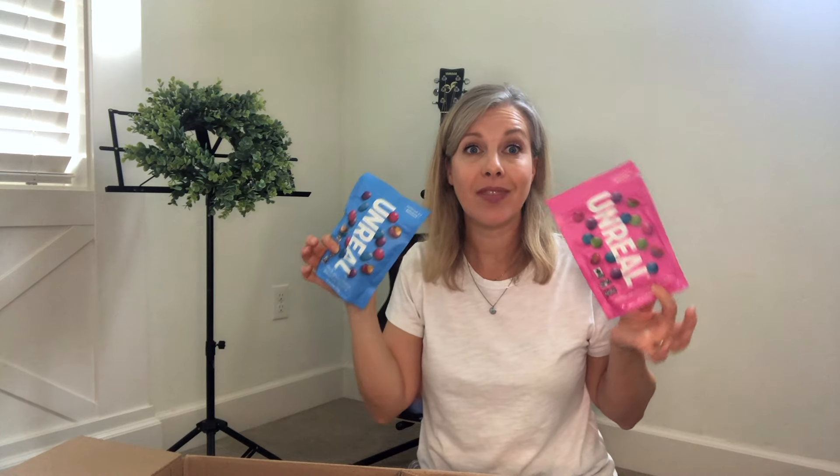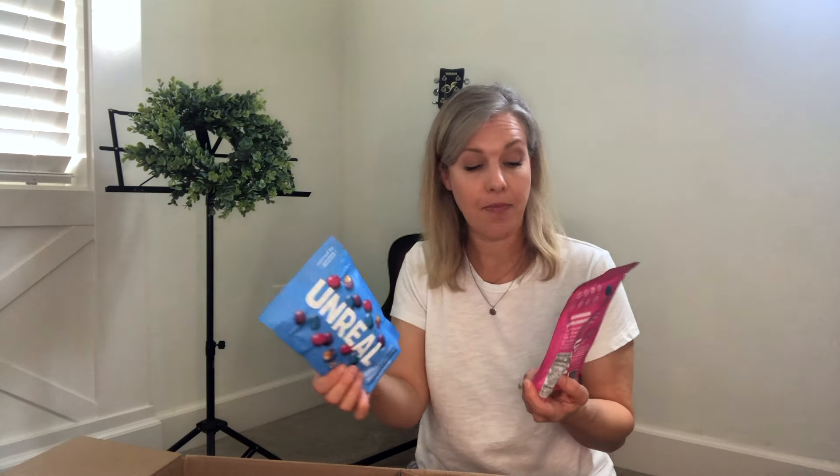They do have actual refined cane sugar in them, but why I get these instead of having my kids eat M&M's is that these don't have all the food dyes in them. They're certified gluten-free, there's no soy, no sugar alcohols, nothing artificial, and no food dyes — which is what we're trying to avoid. But let's be real: just a couple weeks ago, we had regular M&M's in our house. It's just the way it is.